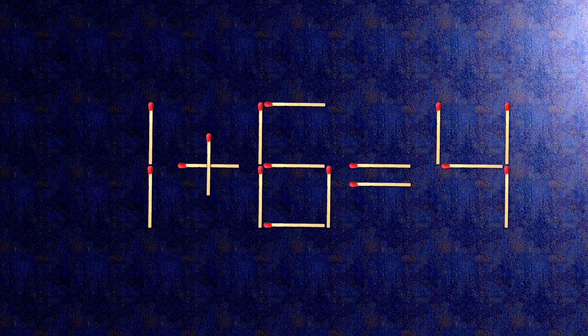How this puzzle is solved: all we need to do is move this match right here. Now when we check the condition, minus 1 plus 5 is 4.